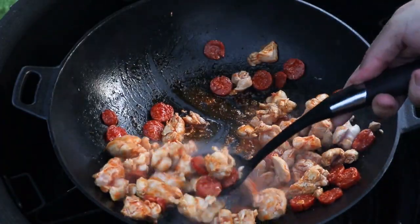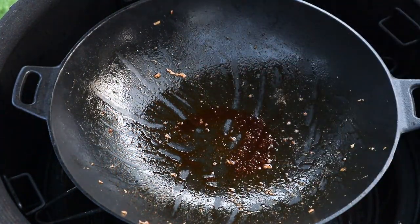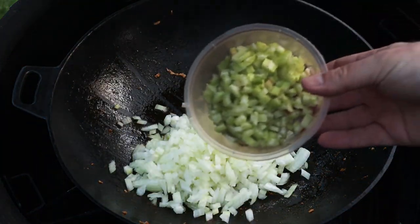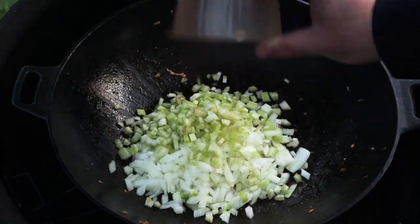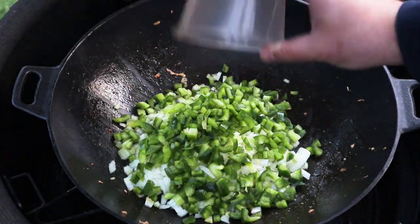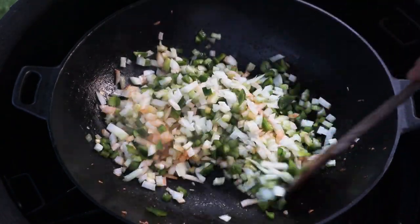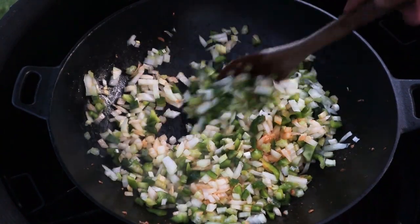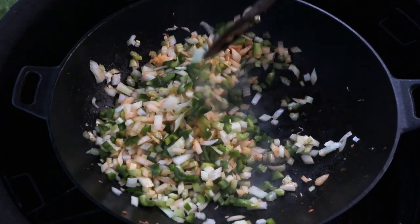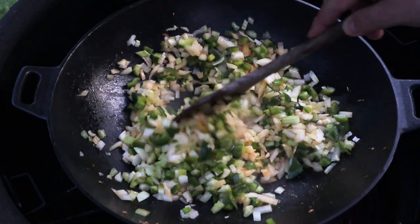We're going to remove this with a slotted spoon and next in goes the Holy Trinity, which is one finely diced onion, three finely diced celery sticks, and a large green pepper finely diced. Now we don't want to fry these — we want to let them gently sweat down. So we're just going to pop the accessory rack into the higher position to get them further away from the heat, pop the lid down, and let those sweat down and soften for about eight to ten minutes.